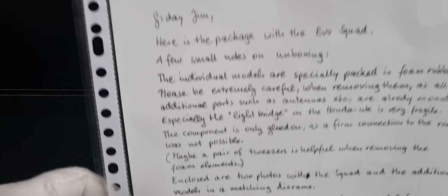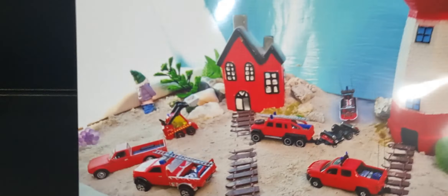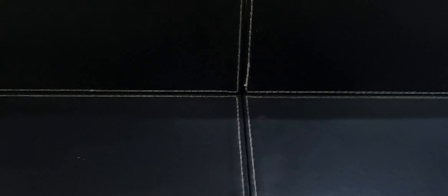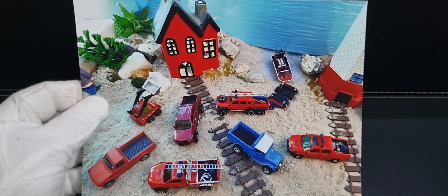I received this handwritten letter from Sparky. I won't go into details, I'll just show you that. And also a couple of very nice photos of the models. I'll keep these photos with that letter. Alright, let's get into the models.